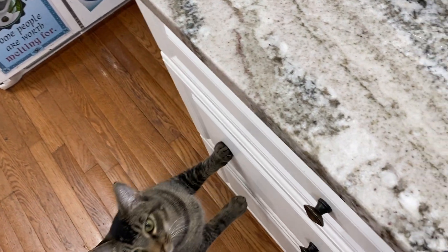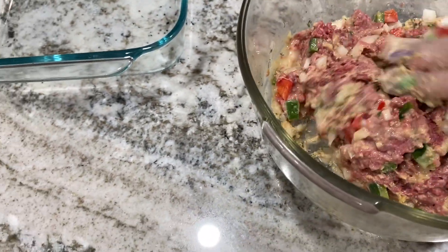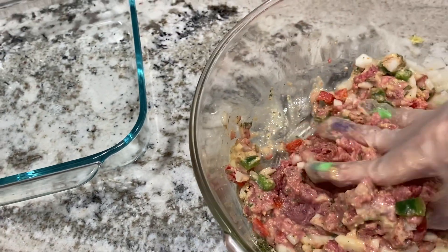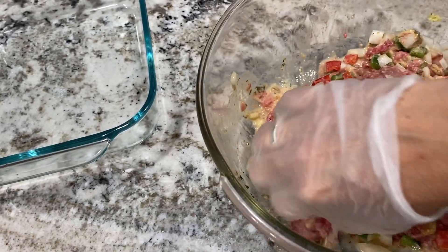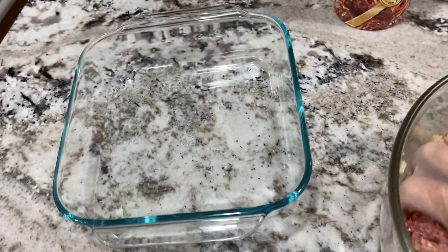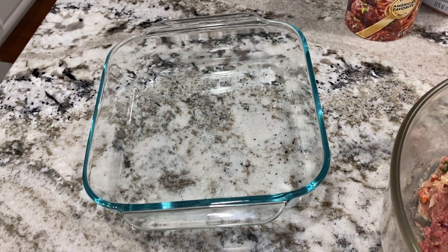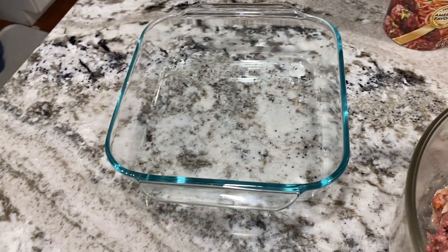Cat's not getting any of this — he's the only one hanging around; everyone else is off doing their own thing. No beef for you; you already had dinner. Let me get this mixed up really good and then it's going to go in the pan. I do shape it like a loaf — whenever you make meatloaf, shape it like a loaf.